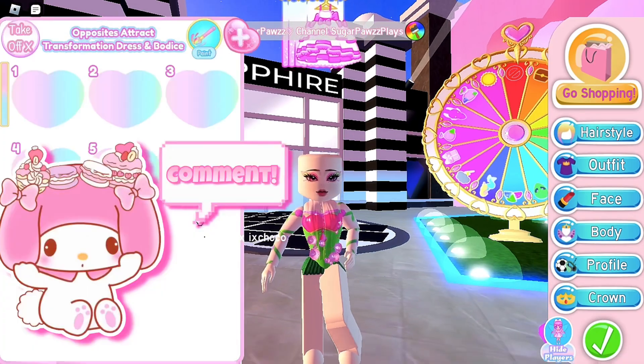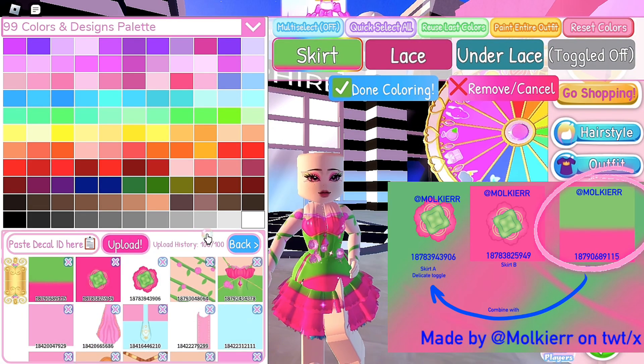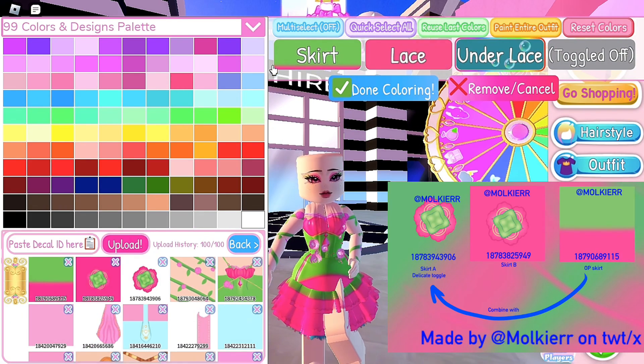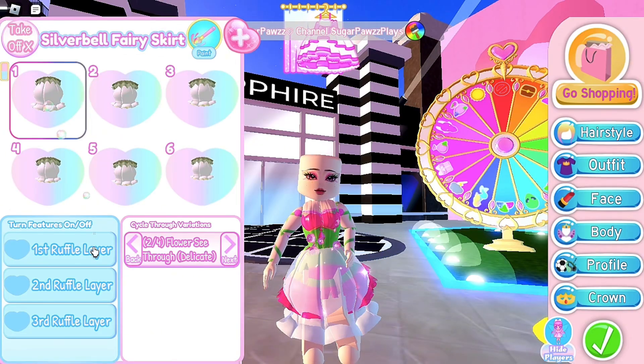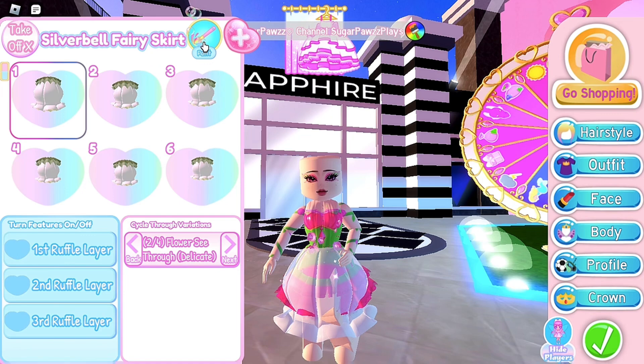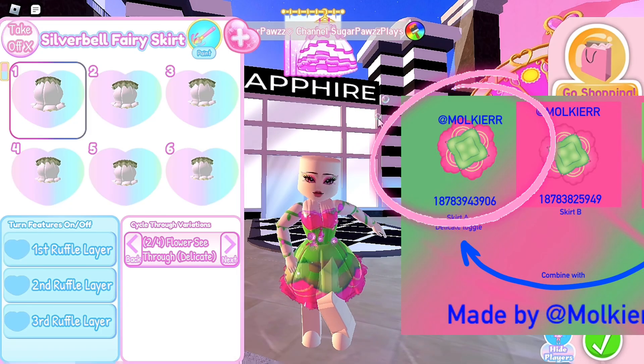For the skirt, put on the opposite attract skirt and use toggle 7. Color the skirt with this decal. I'm just gonna color the laces this hot pink. Then put on the silver bell fairy skirt. I'm gonna use toggle 1. If you want, turn off all of the features, then make the skirt see-through. Color the whole skirt with this decal.